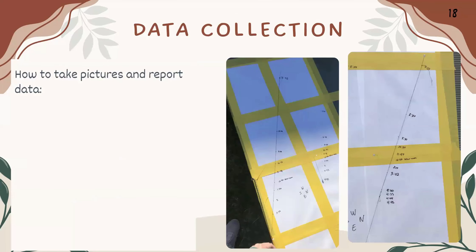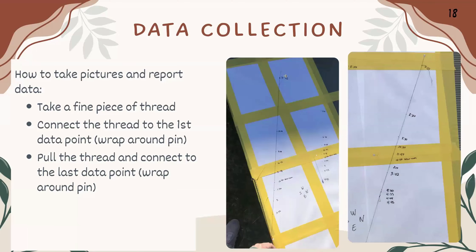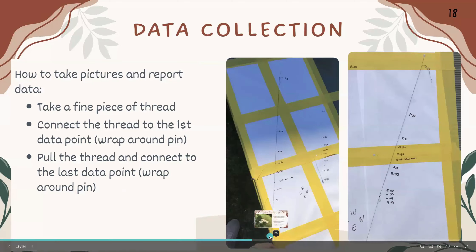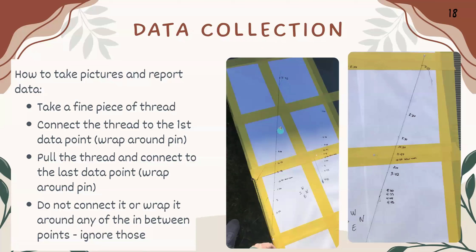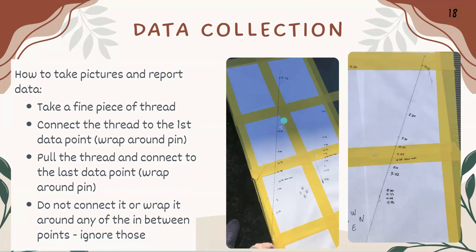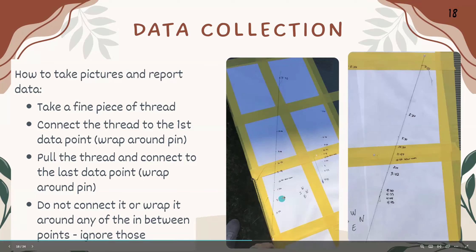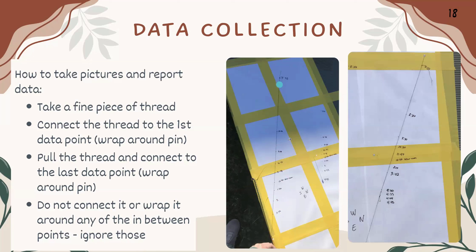For data collection pictures, take a fine piece of thread, connect it to the first data point by wrapping it around a pin, then pull it to the last data point and wrap it there. Ignore everything in between — just a straight line from first to last. We want to see where the other points sit relative to this thread, to tell if they're north or south of it, which will show us the curve or straight line.